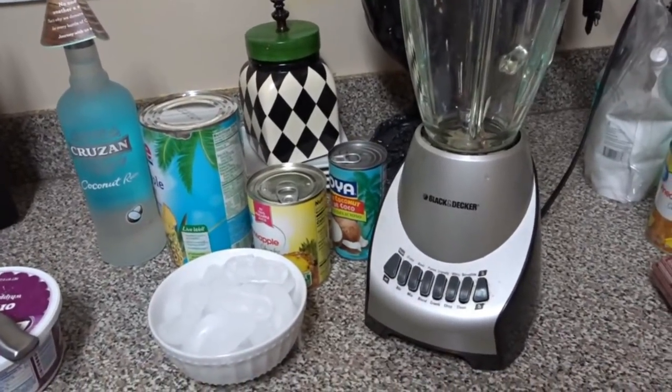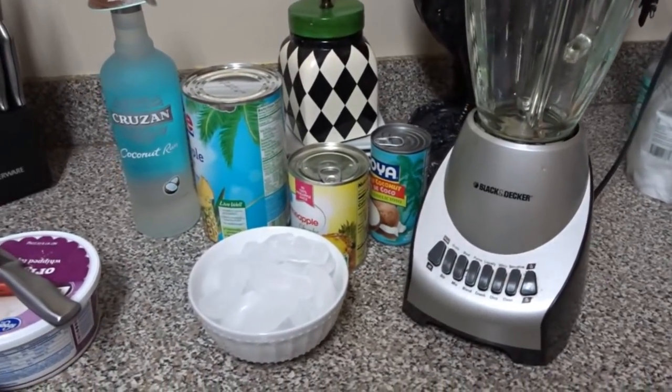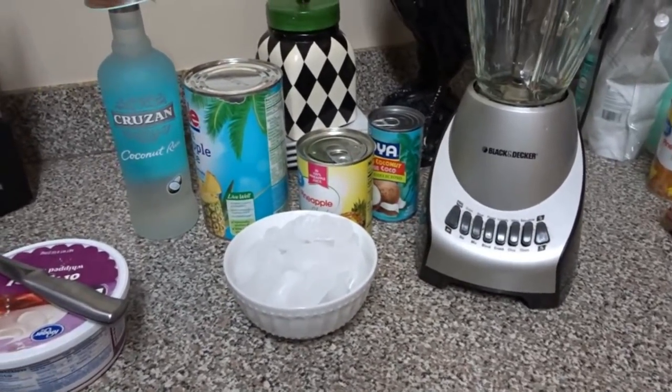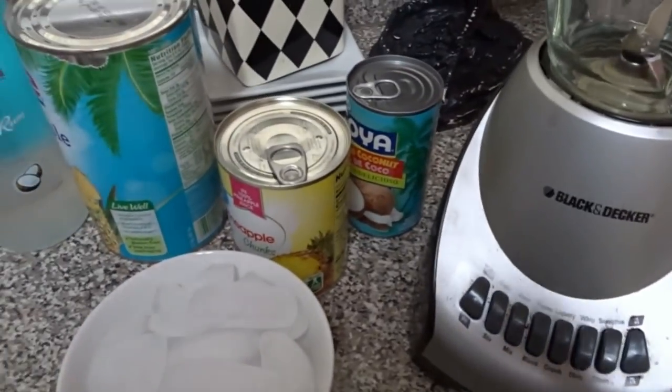The ingredients that you need are really simple — only about five or six ingredients, not a lot. And a lot of them you can get from your store or your package store.